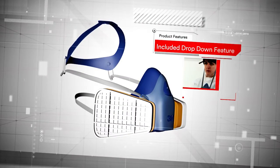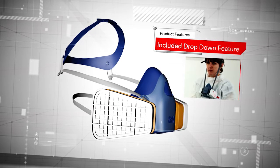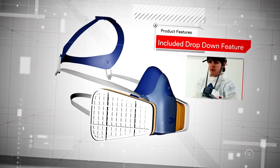And we haven't forgotten about those all-important work breaks. The 7500 series masks include an easy-to-use drop-down feature for added convenience and comfort between jobs.